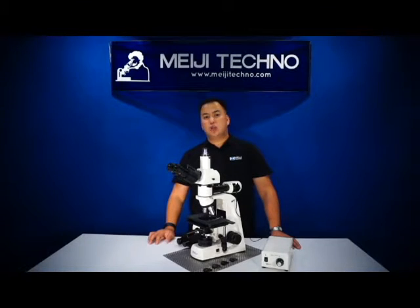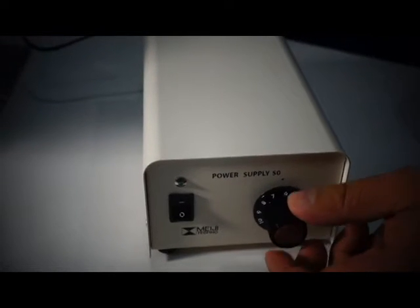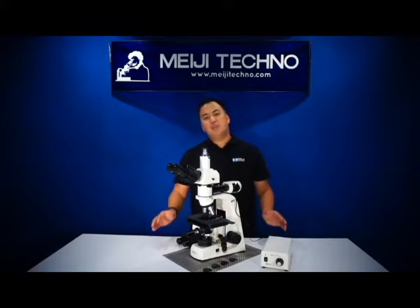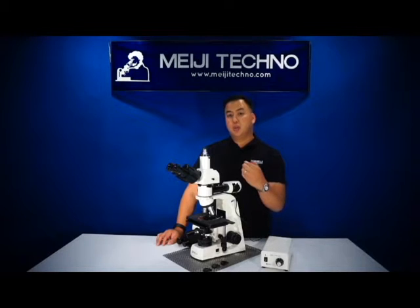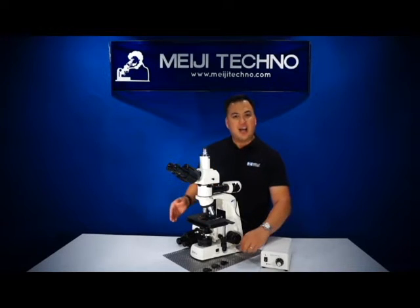For transmitted illumination, it comes with a 6-volt 30-watt illumination. It's capable of doing brightfield and simple polarization techniques. The MT-8000 comes with four standard filters: blue, green, neutral density, and a polarizing filter in a metal mount that fits perfectly onto the slot.